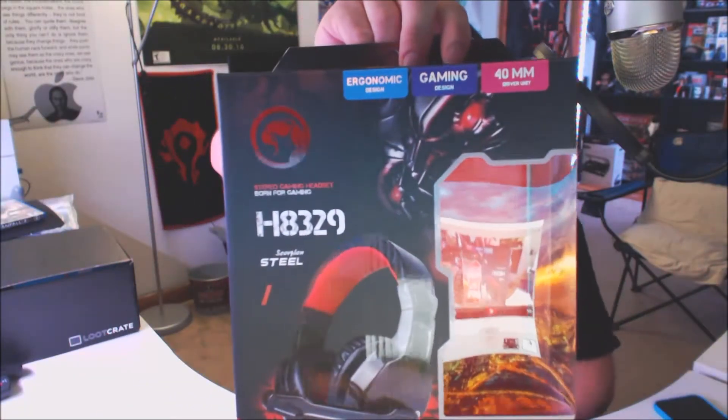This is the Marvo H8329 Scorpion Steel gaming headset. I can't demonstrate the microphone for you — I'm using my regular Blue Yeti mic for this video — because this headset uses a standard 3.5mm cable for both the microphone and the speakers. My PC does not have a working 3.5mm port for either one, and obviously this mic is USB.